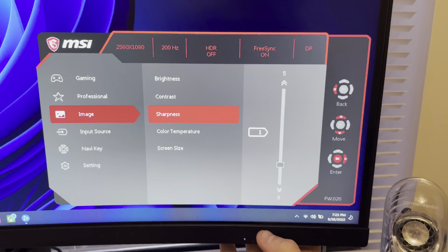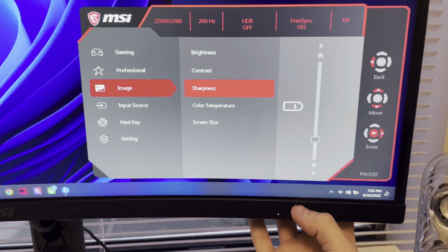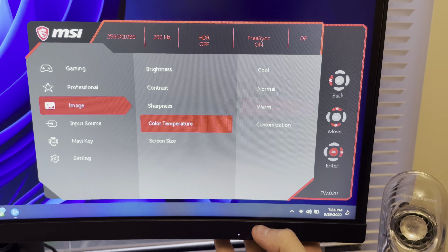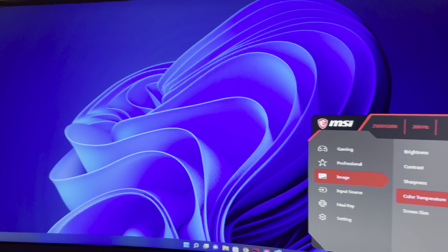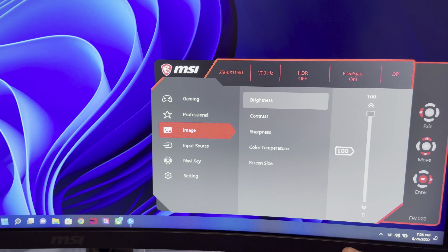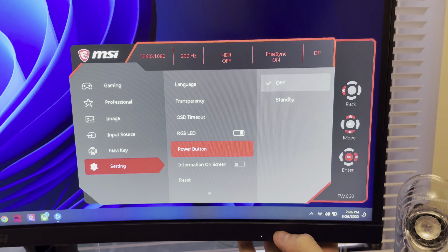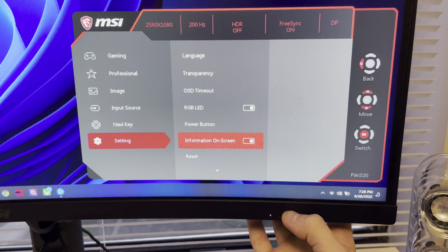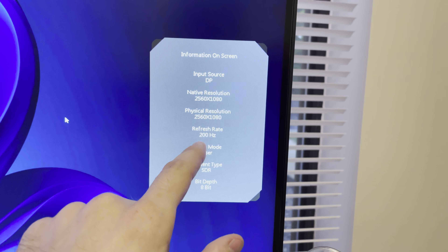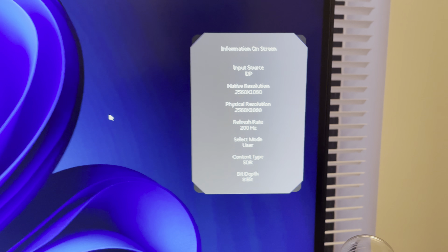Sharpness I put to 1 — I don't like the overly sharp look, but this is a 1080p panel and you can see some screen door effect, so just sharpen it up a little bit to help it out. For color temperature I prefer Warm because it's the closest to a real white. Normal and Cool obviously make your picture cooler and it's a less accurate white. Going all the way down to the bottom, under the menu you can turn off the LED in the back, and under Information on Screen you can turn it on to see if your FreeSync or G-Sync is working.